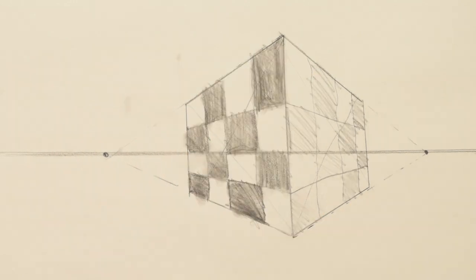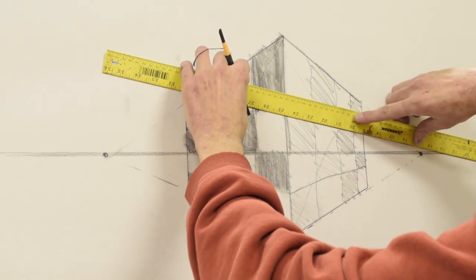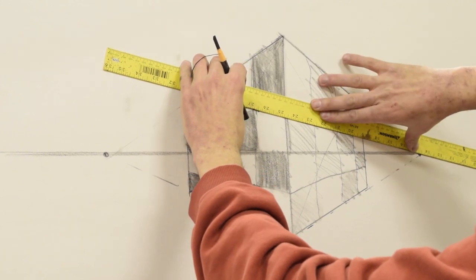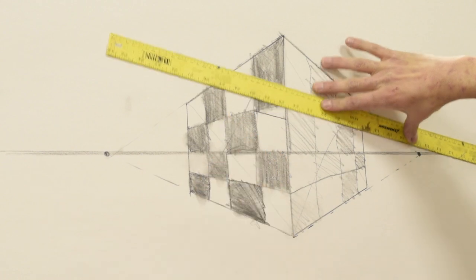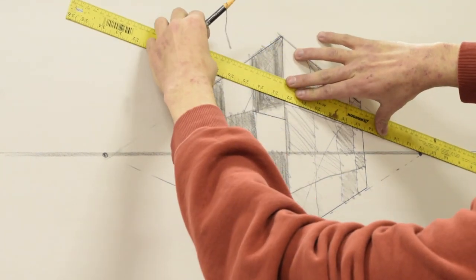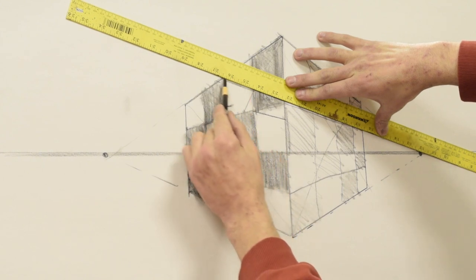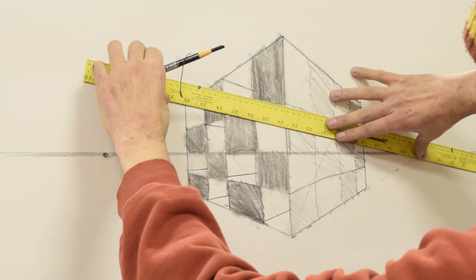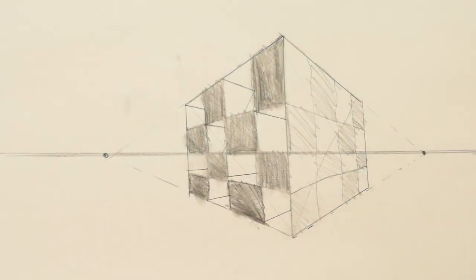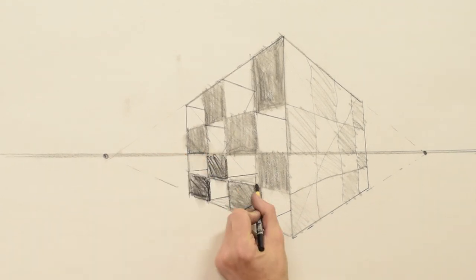Once you get your checkerboard, go to the uncolored sections and make lines to the opposite perspective point. Then you can go about filling in all the spots.